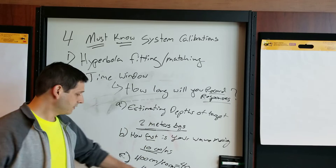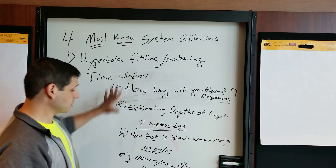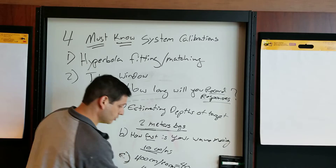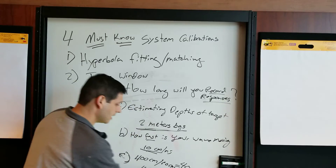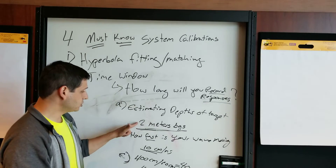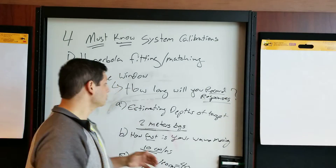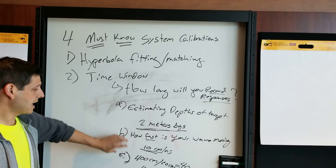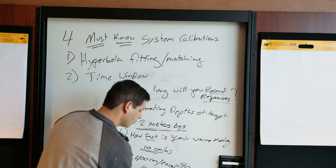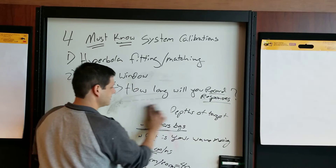So 60 nanoseconds is how long you keep the window open when your waves are moving at that speed and your targets are at that depth — a very appropriate number. The problem is if your target is actually at 2.5 meters and you set 40 nanoseconds, you've missed your target. Get this calculation down: how deep is it, how fast is the wave moving, two-way travel time multiplied by your buffer gives you what you need. In our case, that was 60 nanoseconds. That's calibration number two.